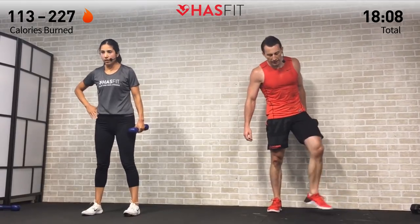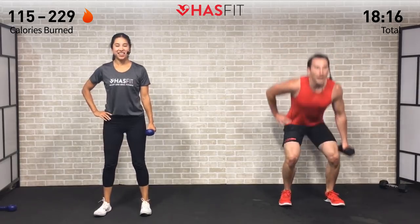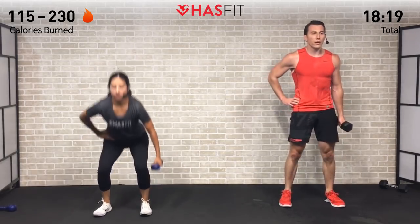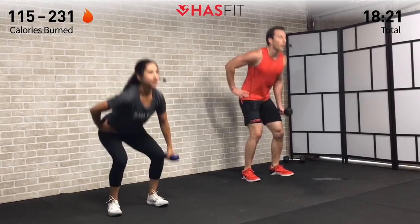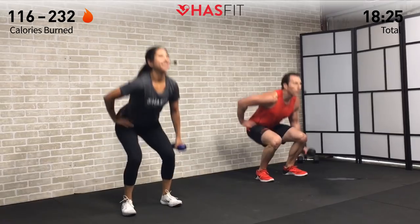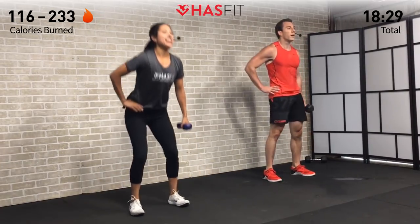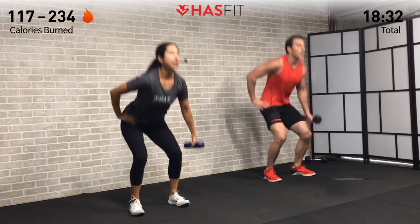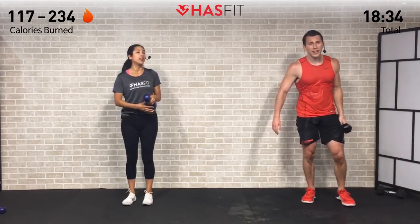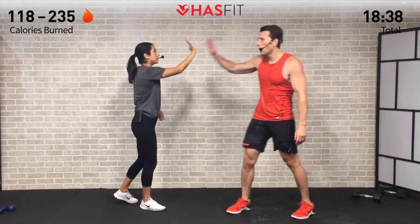Switch hands for the last set — shake those legs out. Almost there. When those legs get tired, it's time to run with your heart. It's all mental — not even about your legs anymore, it's about your ability to push yourself and be stronger than you think you are. Three, two, one and break — done! We made it! Awesome job — push those dumbbells down.